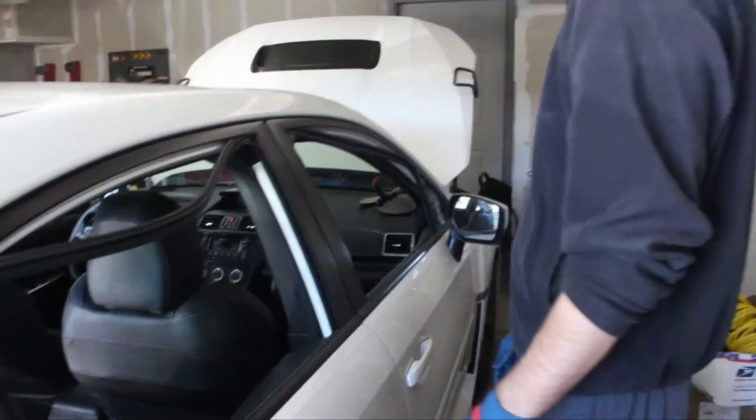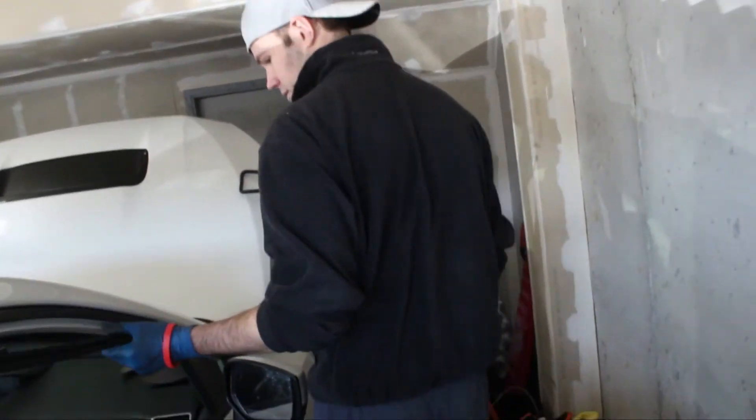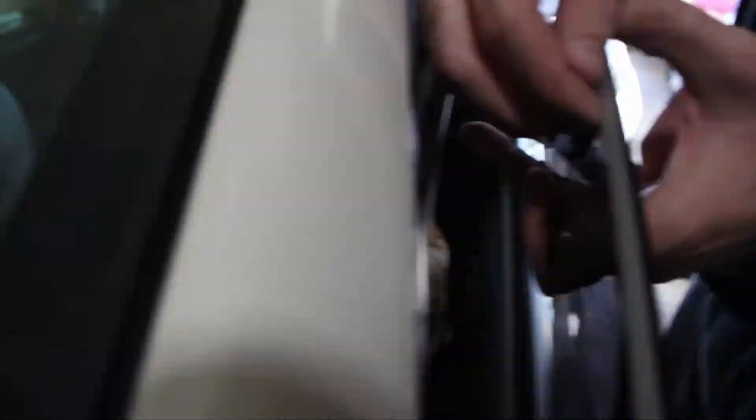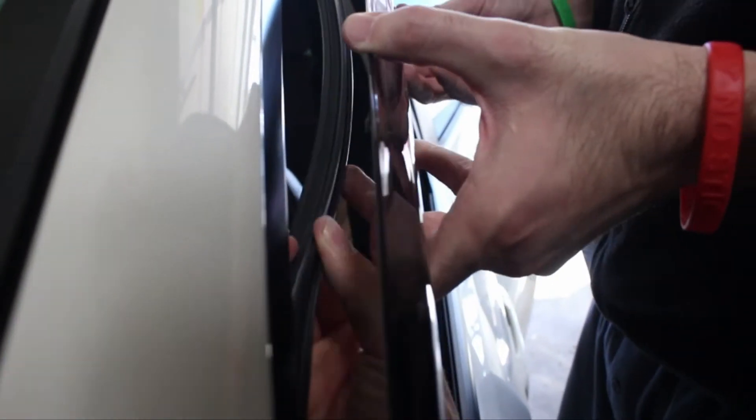Cool, so now we can install the window rain guard. So how does this work — does this clip on there? Looks like this clip goes up into this channel right here, and you push up and it clips in. Kind of neat.